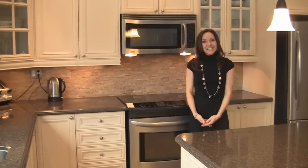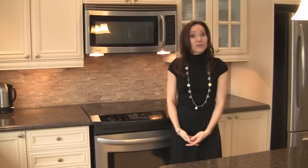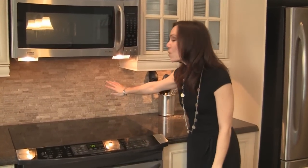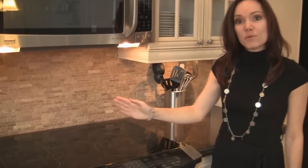Hi there, I'm Alita. Today we're going to be talking about how to increase the value of your home without spending a ton of money. We're in this beautiful kitchen in this gorgeous newer home, and what these homeowners have done is they have installed a gorgeous backsplash. This one is a tumbled marble backsplash and they paid about $10 a square foot. This whole kitchen cost them about $400.